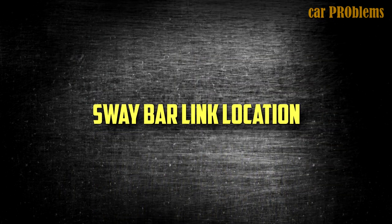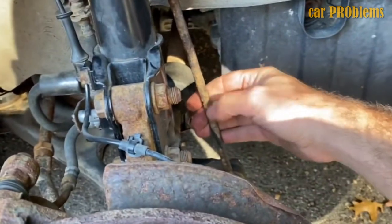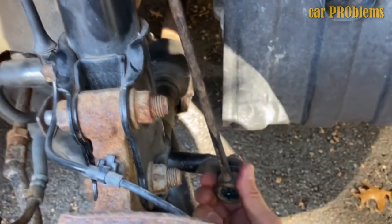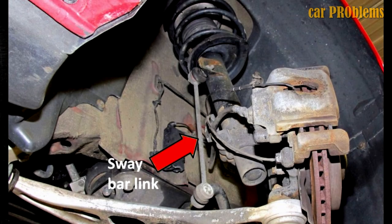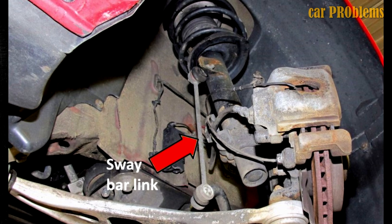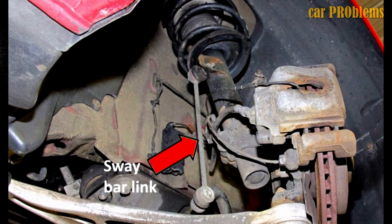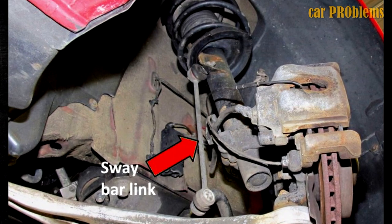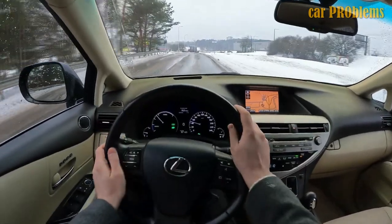Knowing where the sway bar links are located is necessary before you can replace them. A single sway bar is typically found at the front of most cars, though some models also come with a sway bar in the back. The sway bar is bolted directly to the vehicle's suspension through the sway bar links, so links can be found on either side of the sway bar. Sway bar links come in a variety of styles — some use a long bolt with bushings and a sleeve, while others use studs and ball joints. Consulting your car's service manual will provide more information.